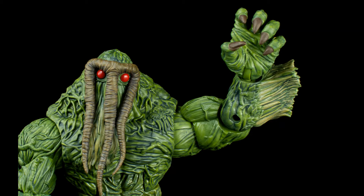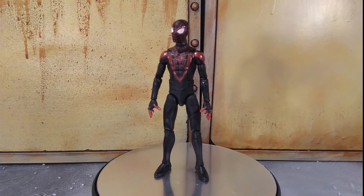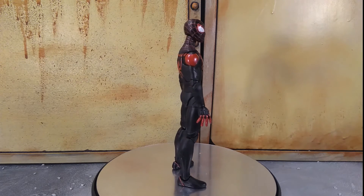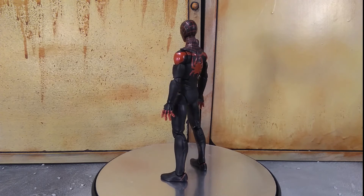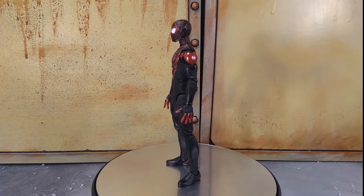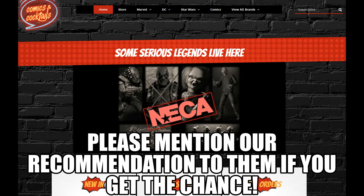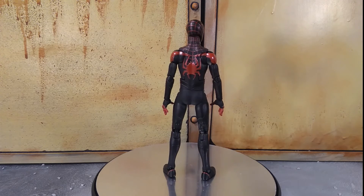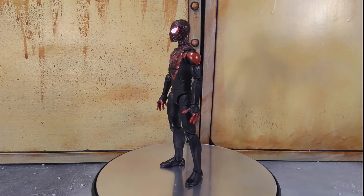Alright everyone, hope you're keeping safe out there. Today I'm looking at a really nice figure — it's the Marvel Legends Game of Us Miles Morales from Spider-Man: Miles Morales on the PS5. This is a really really good figure. Just getting out of the way now, this is probably one of the best Spider-Man figures of the year, maybe of all time. I picked this up from the fine folks over at Comics and Cocktails — as always, highly recommended, great store, great staff, great service.